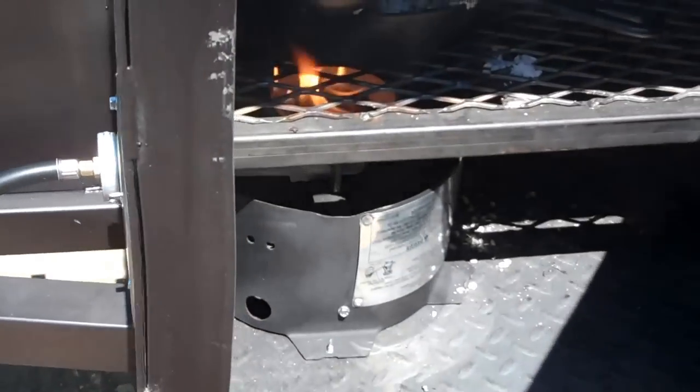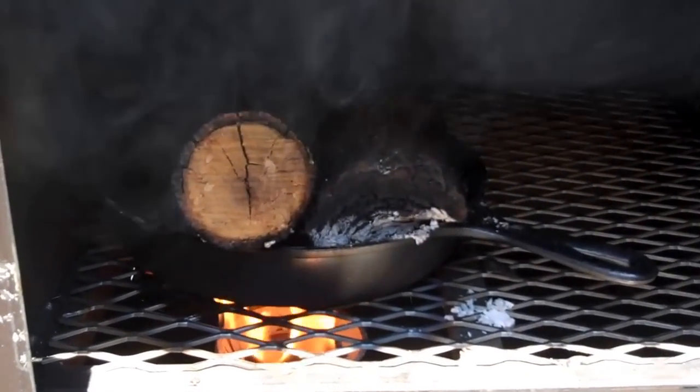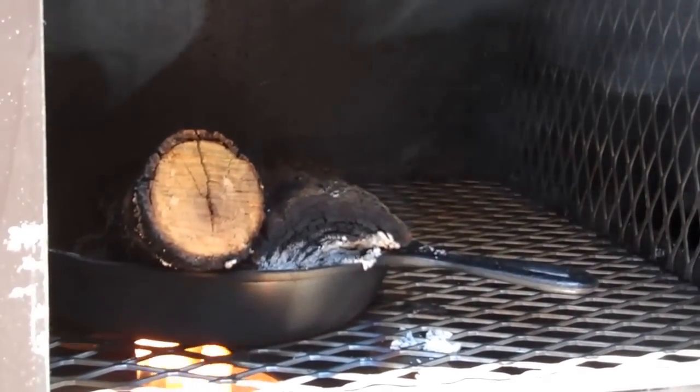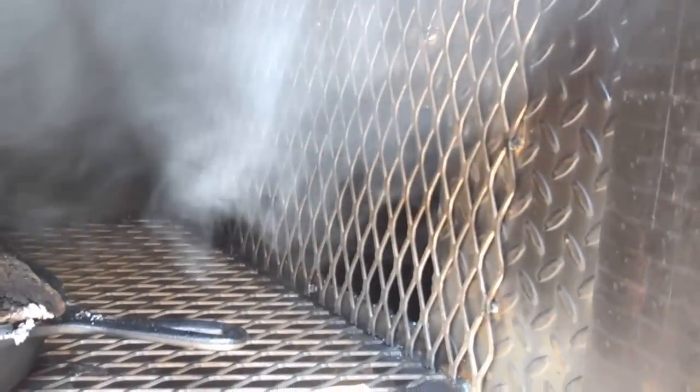The other burner has an iron skillet so you can place hickory wood in it. As you can see it gets plenty of smoke — one chunk of wood lasts three or four hours. Smoke enters right there into the cooking chamber.